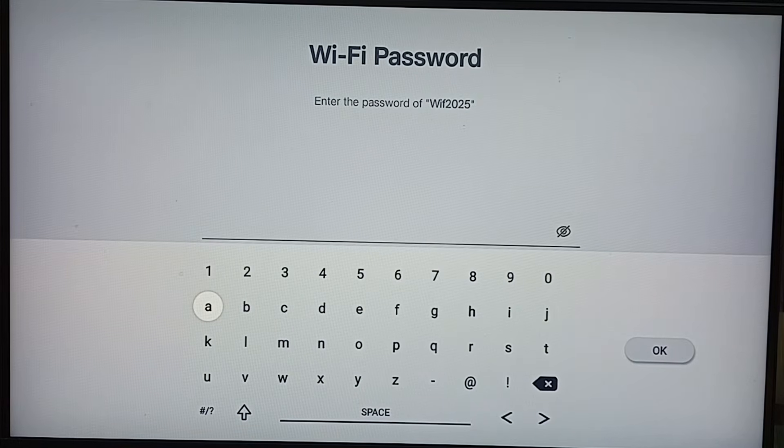Here we have to enter the new password. I am going to enter the new password now.